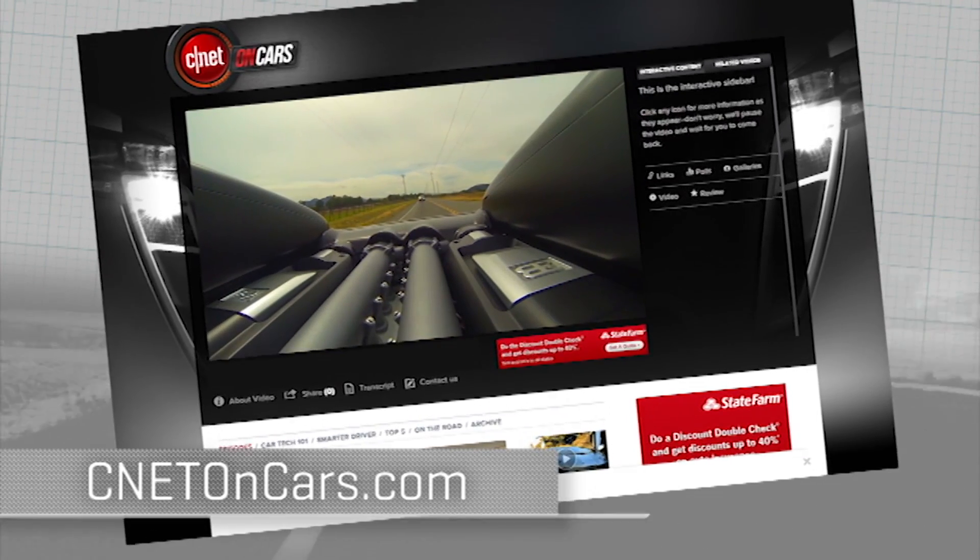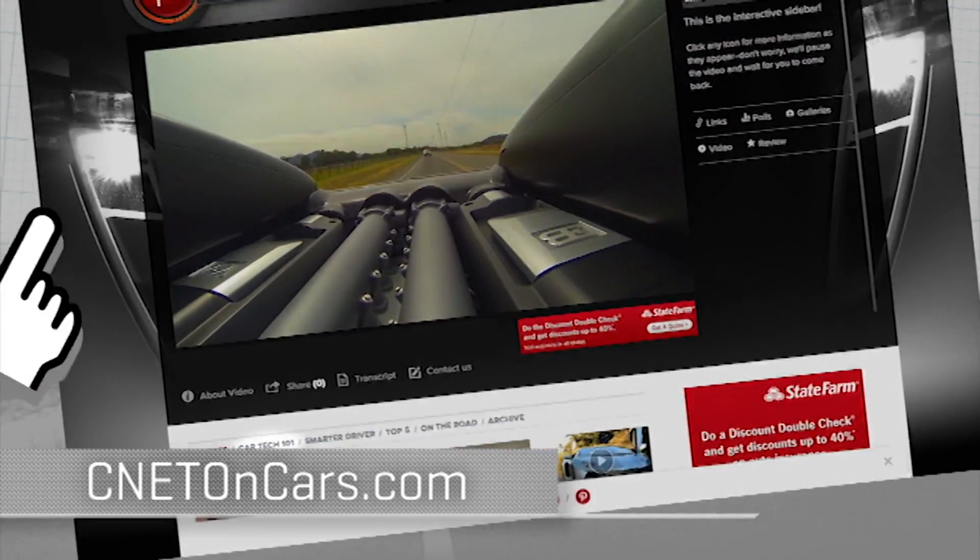More CarTech demystified right now at CNETonCars.com. Click on CarTech 101.